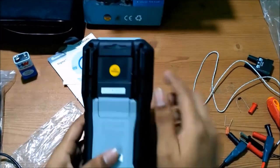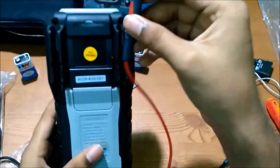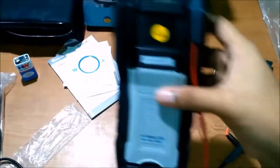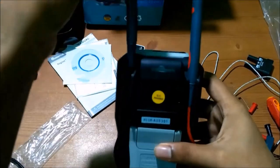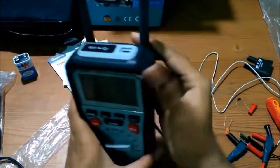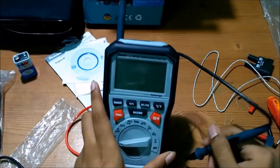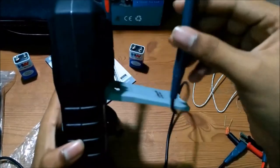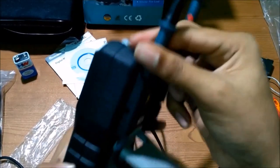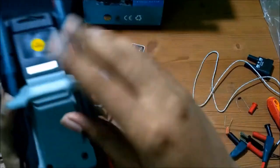You can see here there are supports given to keep the probe while testing — a cool design feature for hands-free probe holding.